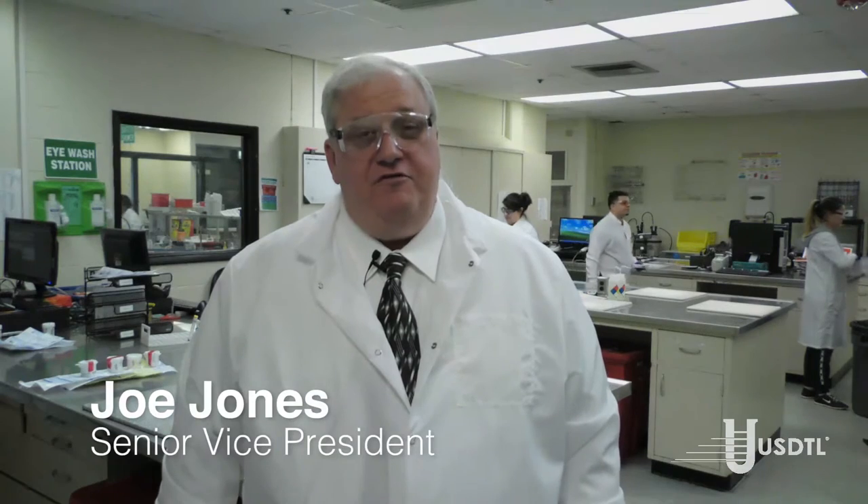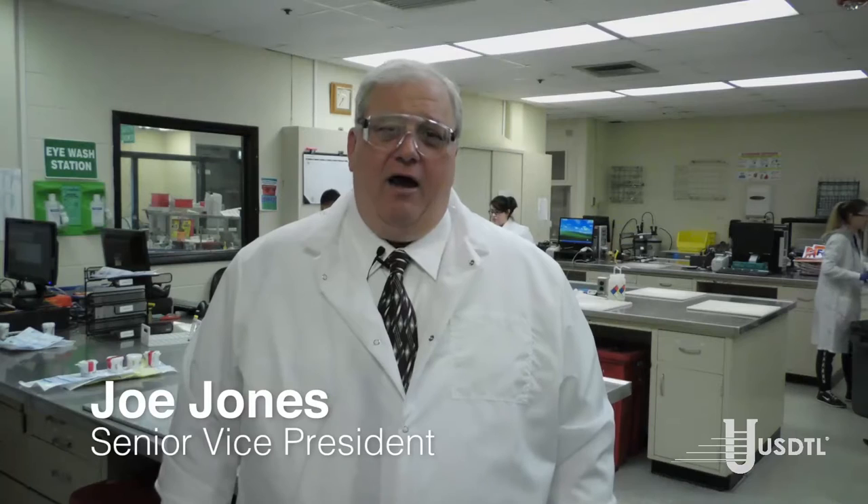I am Joe Jones, Senior Vice President here at USDTL. Thank you for taking time to visit us at our laboratory. We receive a lot of questions about how we process fingernails for drugs of abuse testing. The purpose of this video is to walk you through this process in a stepwise fashion. But first, we must receive the specimen into the laboratory.